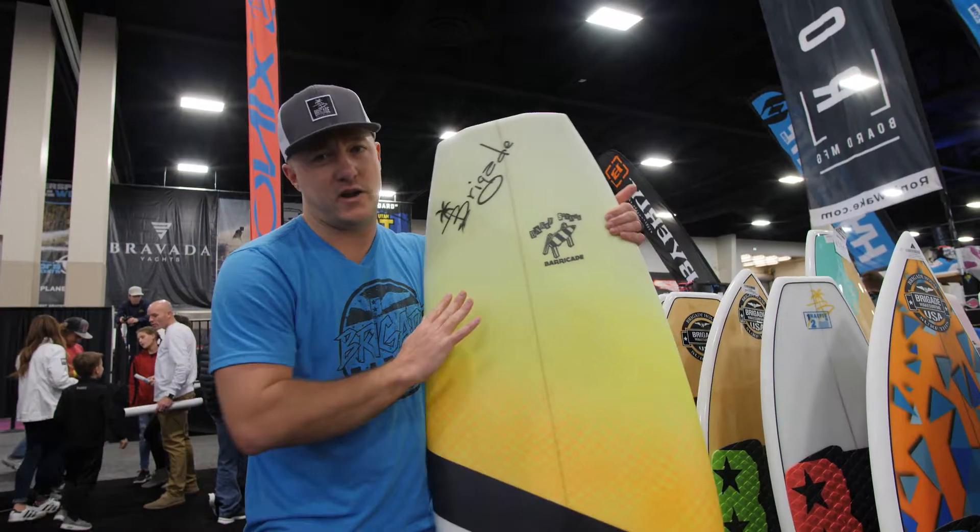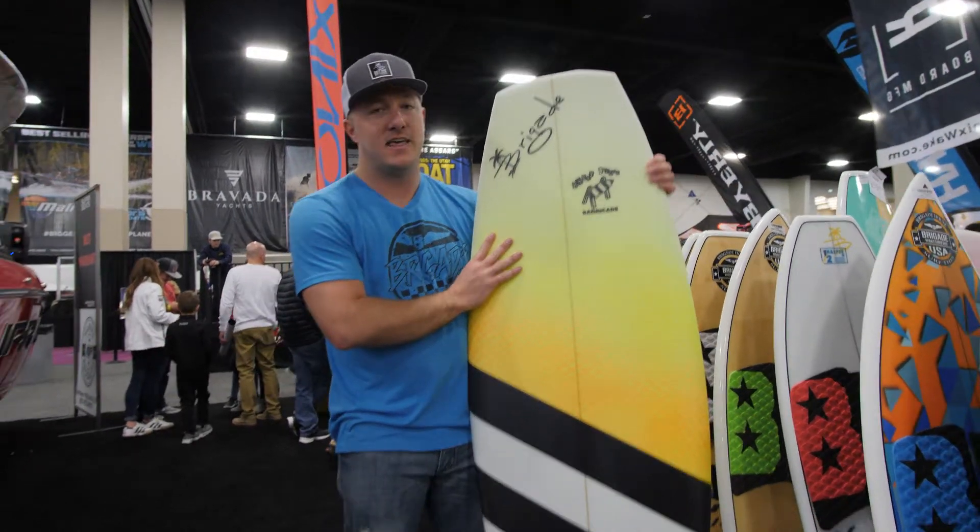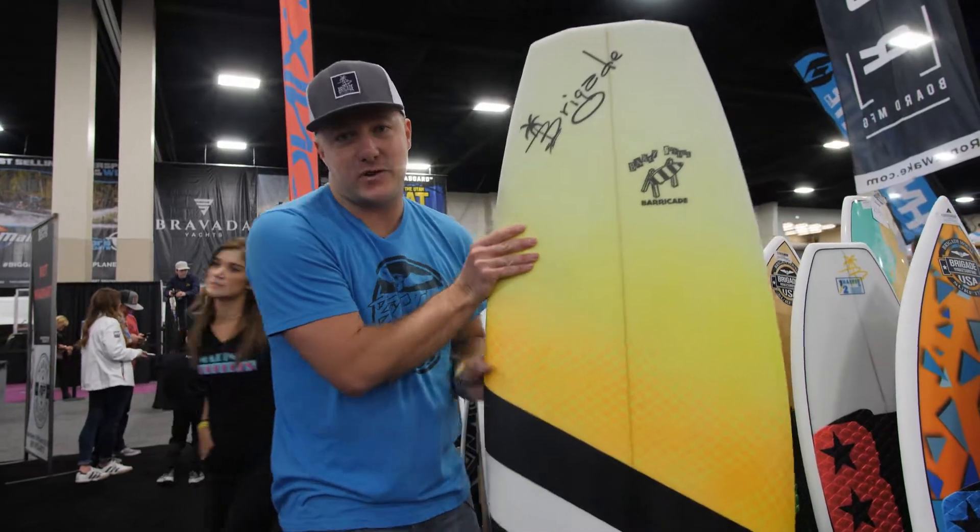This is probably your new favorite board. If you've had a little bit of everything or you've got a different board from the Brigade Quiver, this is the new one to pick up for the year. Go check it out at marine-products.com — the Brigade Barricade.